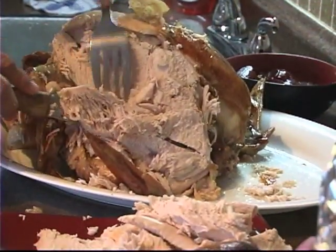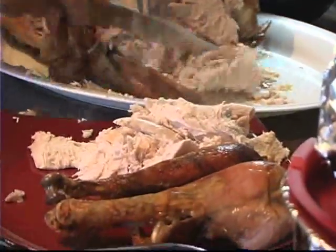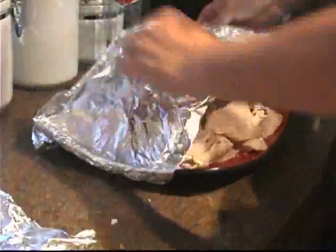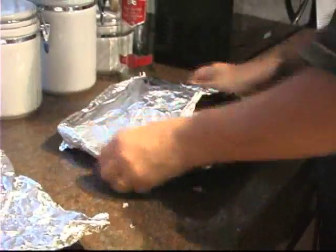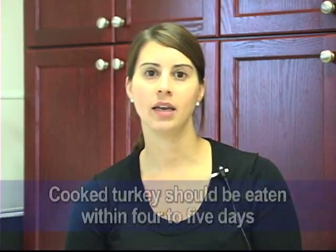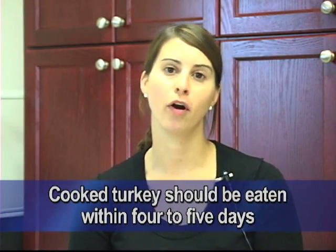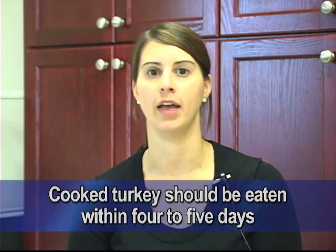The best way to ensure that your turkey leftovers are safe for eating the next day or later on is to carve the full turkey at the time of serving. This will ensure that all of the turkey cools down safely, and then you just want to wrap it and put it directly into the refrigerator. It's recommended that cooked turkey meat is eaten within about four or five days to ensure that it's still safe and tasting great for your family.